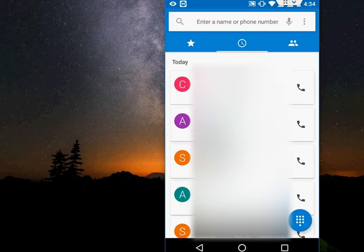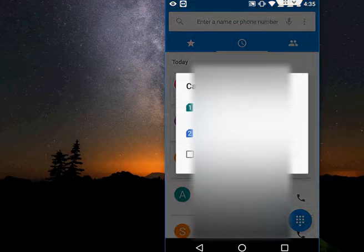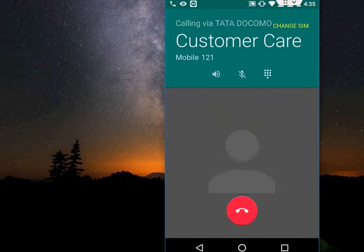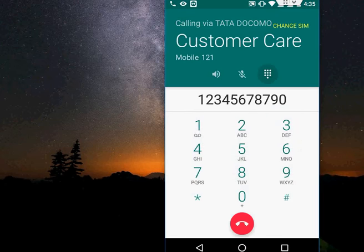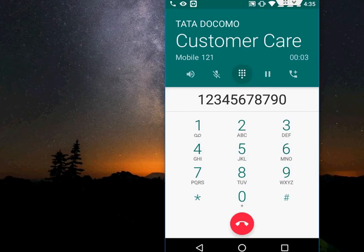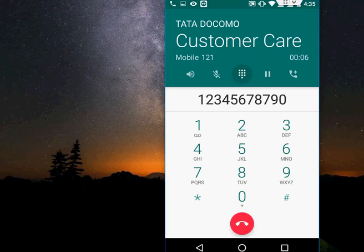The easy and best solution — especially for emergencies when you don't have any pen or paper or anything to write with — is to take a screenshot. So during the call, just take the screenshot by holding the power button and then the volume down button. That's it.